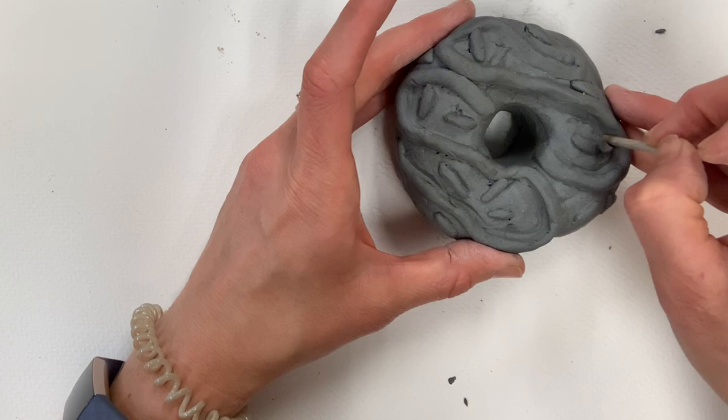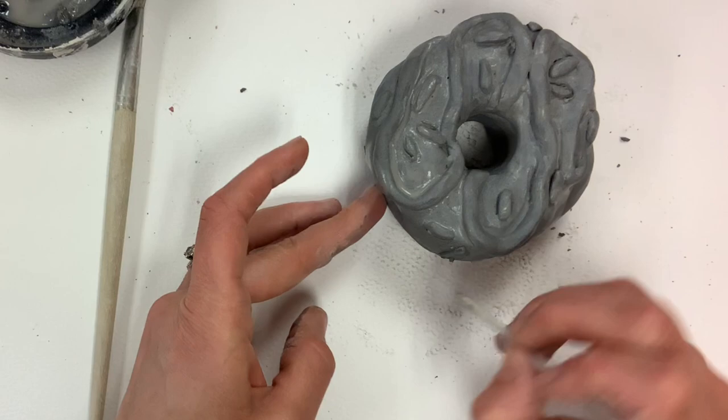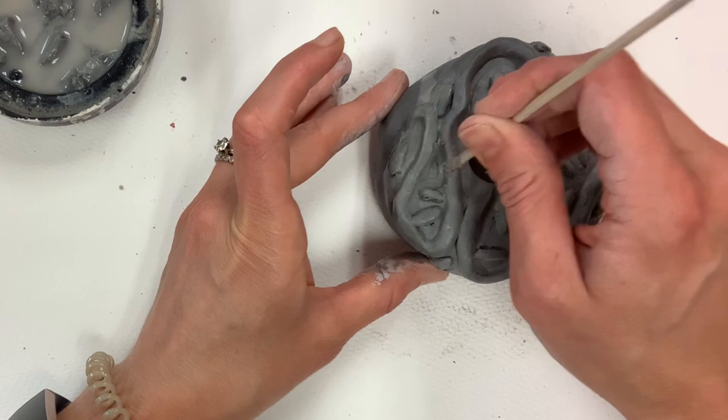This also works really well with those tiny little sprinkles — you'll feel a little bit like a dentist. I really do love using a paintbrush to smooth out edges where one attached piece meets another. You could certainly carve in designs, but right now I'm just refining what I have. Refining all the parts and pieces you've added is such an important part of working with clay.